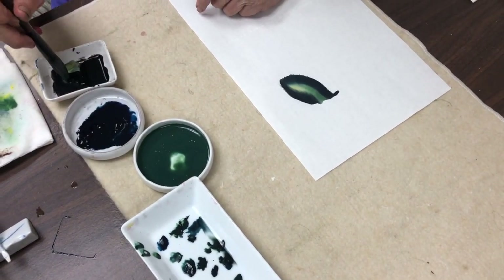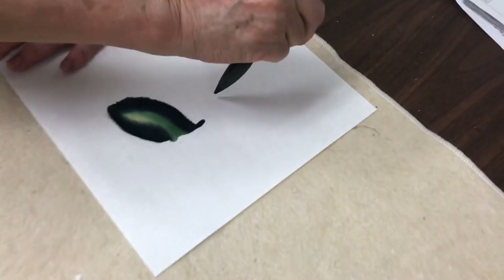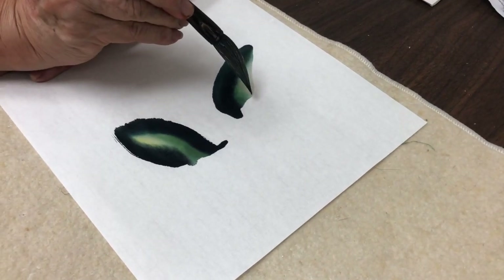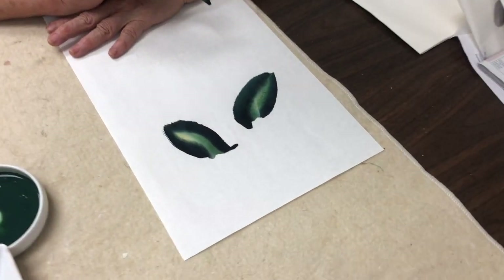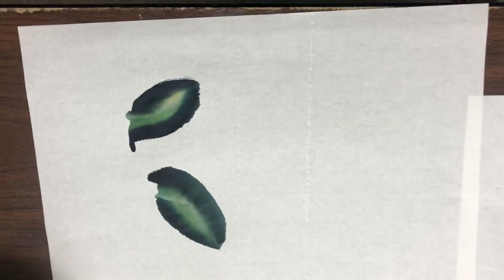Indigo and ink again, and we go to the left side — painting the left side leaf with the master color combination.